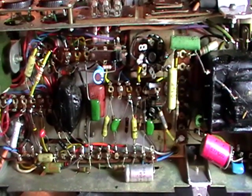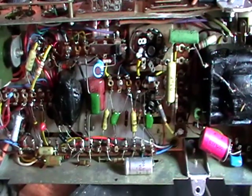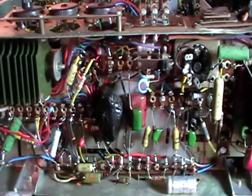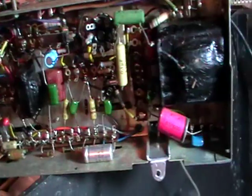I've done a bit of work on this thing over the past couple of weeks and managed to replace most of the components underneath the chassis. The only way I could do it was to lie the set on its front and pull the chassis out at an angle, because some of the wires were just too short to access it properly.